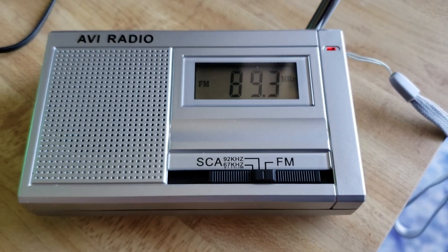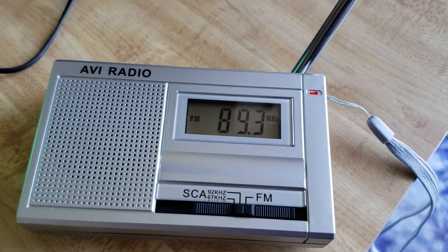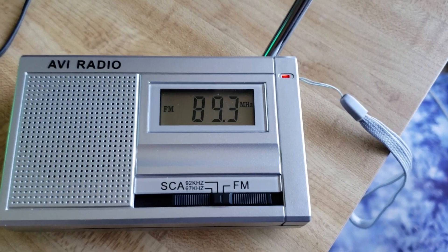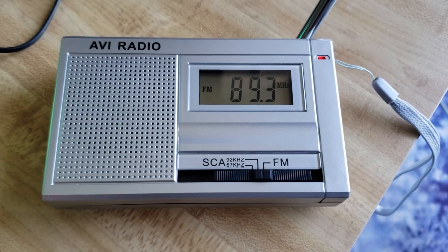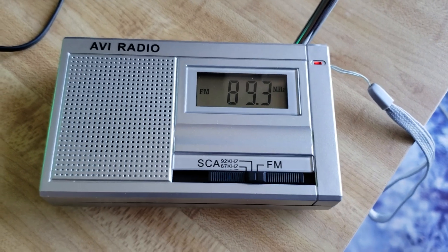You can see here it says SCA, and there are two settings. SCA stands for subcarrier audio. FM stations have the capability to carry additional information on a sideband within their signal. In this case, this radio will receive the audio information coming out of that FM station's subcarrier signal.